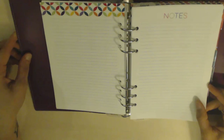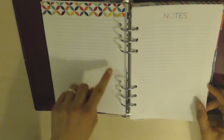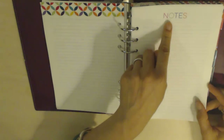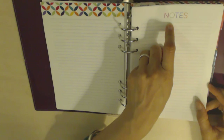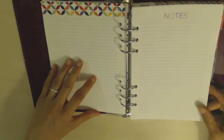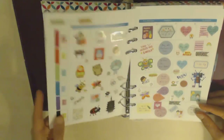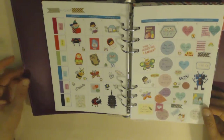Then you get another lined notes page with the pattern at the top. After that there's another page that says 'Notes' in colorful uppercase letters — each letter a different color — which I really like. The color schemes are beautiful and it's lined again. Then you go into your weekly spread.